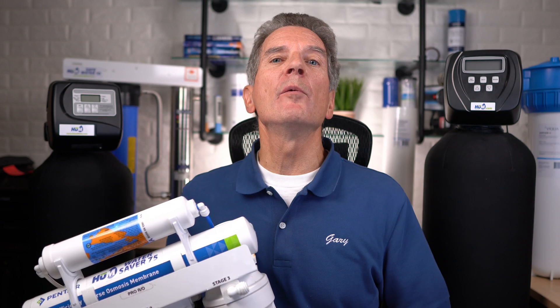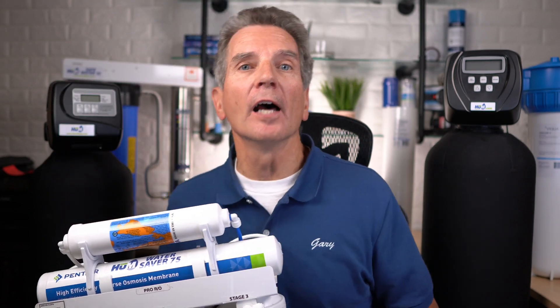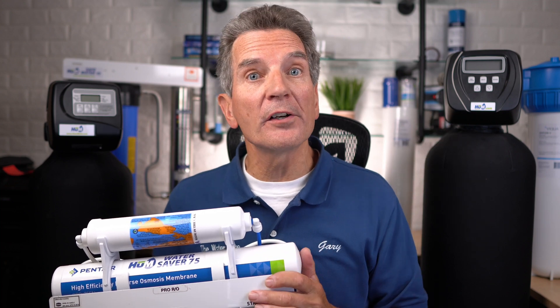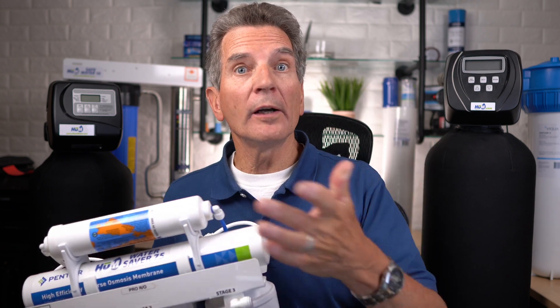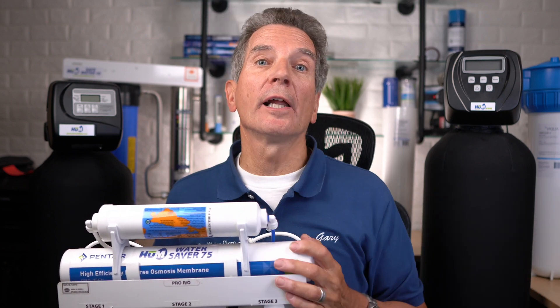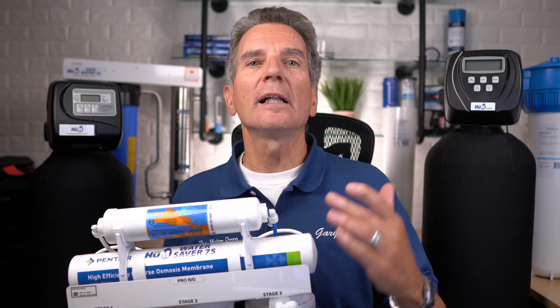Now that your whole-home water has been taken care of, you may want to further purify your drinking water. To do that, you would use a reverse osmosis drinking water system like this Hume Water Saver 75. This isn't for the whole home — it's just for one faucet at the kitchen sink, and you can also connect it to a water dispenser or ice maker in your fridge. Reverse osmosis forces water through a very dense membrane under pressure. The low mineral content, super pure water gets stored in a tank, while the high mineral content water gets flushed to the drain. When you need water at the faucet or fridge, it comes from that tank. For anyone squeamish about drinking lake water even after UV disinfection, the reverse osmosis system creates just another barrier and really cleans up your drinking water.